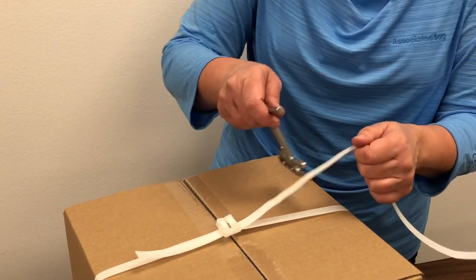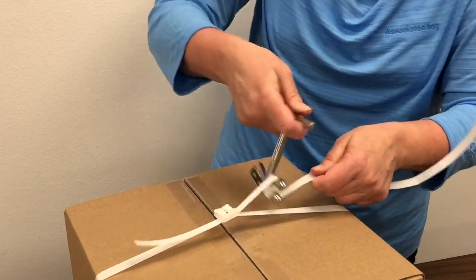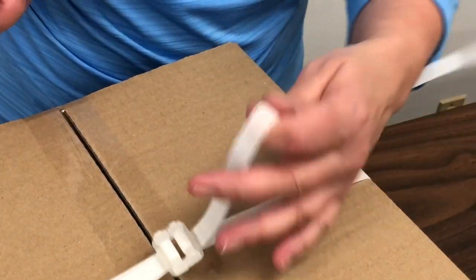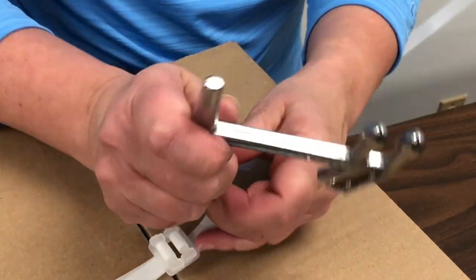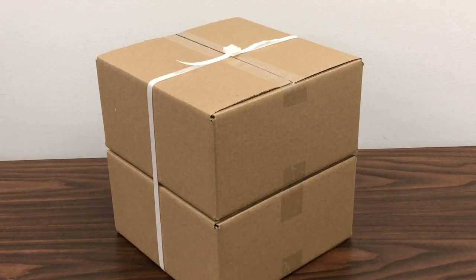Use the cutter tensioner tool to further tighten the strapping if needed. Then use the cutting blade to trim the excess strapping to finish. Repeat as needed to fully secure your items.